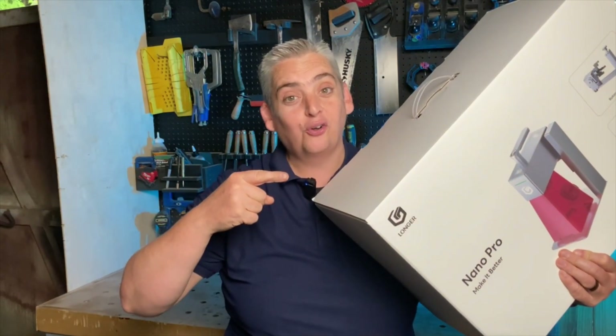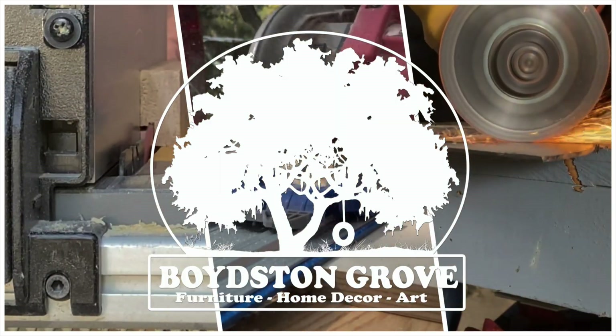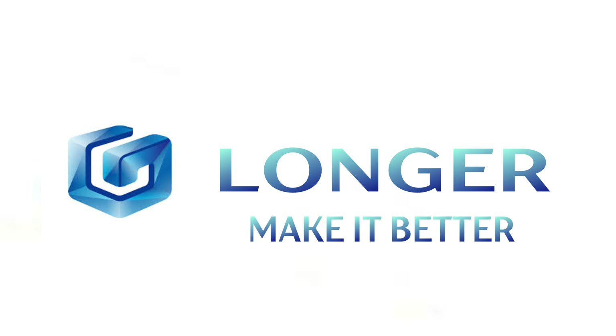Hey everybody, it's Taylor with Boyston Grove and today we're going to take a look at the Longer Nano Portable Laser Engraver. Let's get into it. This video is sponsored by Longer, challenging you to make it better.